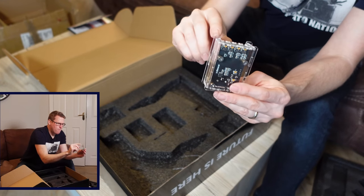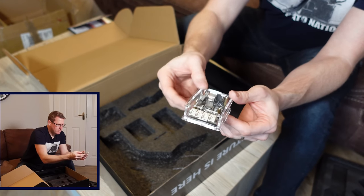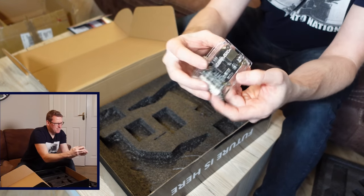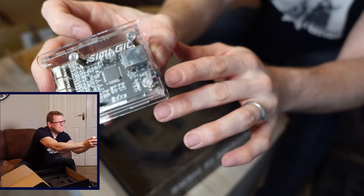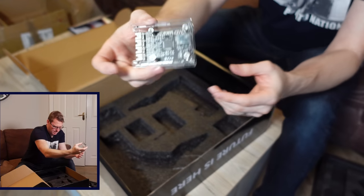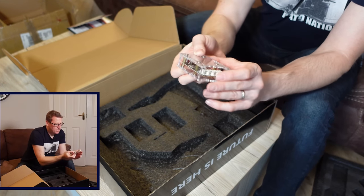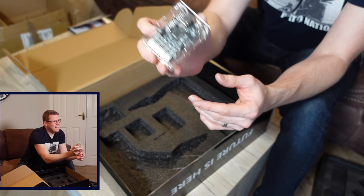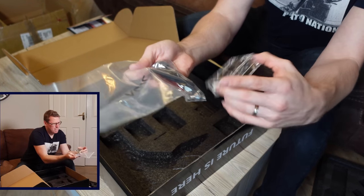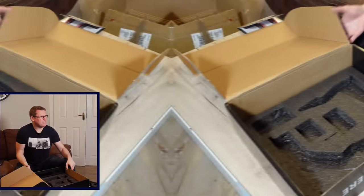We've got some more bolts here — they just look like standard six mil bolts. Then we've got this little Simagic circuit board which allows for four inputs, which is interesting because we have three pedals but it has four inputs. There's a little set button on it and a USB output. We'll probably just be sticking that somewhere — it looks like they've supplied some 3M sticky tape so we can mount it wherever we like. Let's start assembling this.